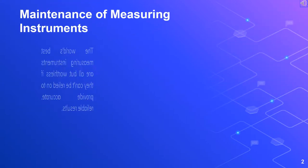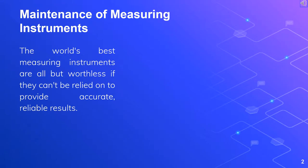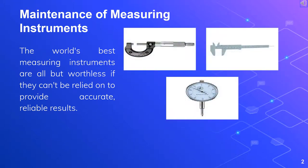Maintenance of measuring instruments. The world's best measuring instruments are all but worthless if they can't be relied on to provide accurate, reliable results. One key to ensuring that measuring instruments, such as micrometers, calipers and dial gauges, maintain a high level of reliability and accuracy is by taking proper care of them.